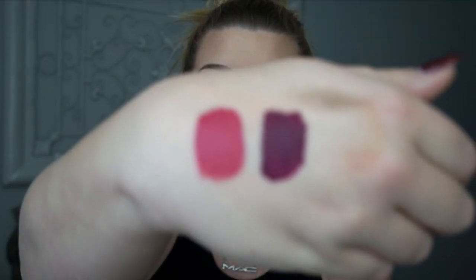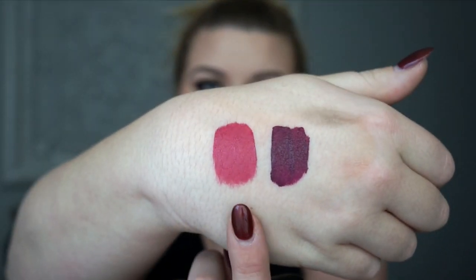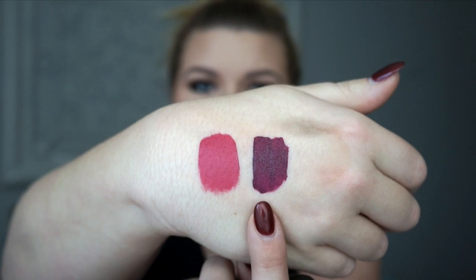I really like Too Matte With Love because it's pink but not neon pink — it has a little depth to the color. Let me get the camera to focus in: this one here is Too Matte With Love and this one is Oh Lady.